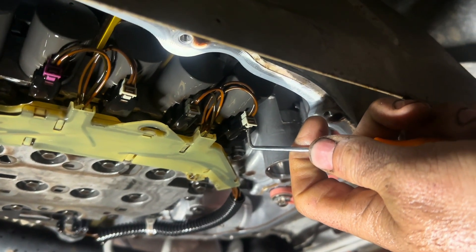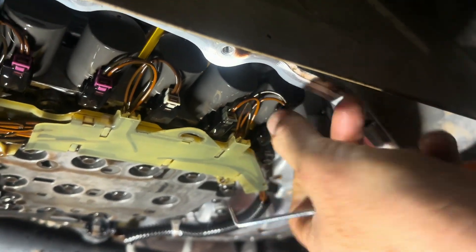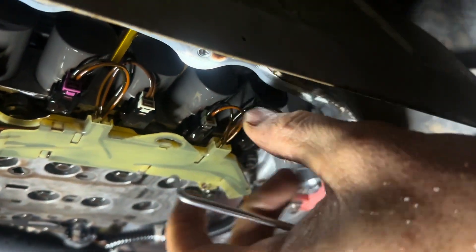We're going to start by pushing these little dots right here and pulling these out — each one on the harness here, pull them like that.